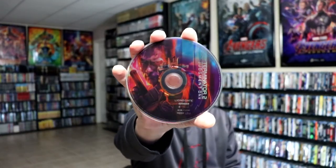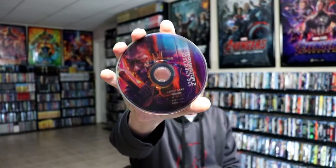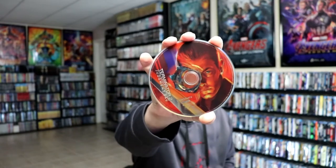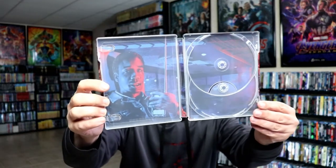We have our two-disc set. We have our 4K disc with this really nice-looking artwork — very nice-looking. And we have our Blu-ray disc with some different disc art. And then we have our inside artwork here, which is amazing.